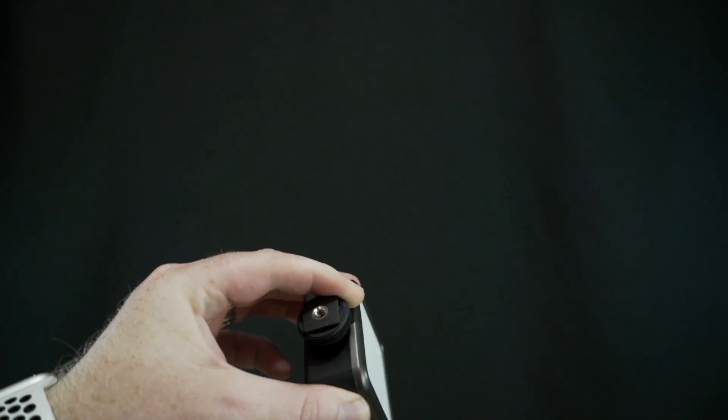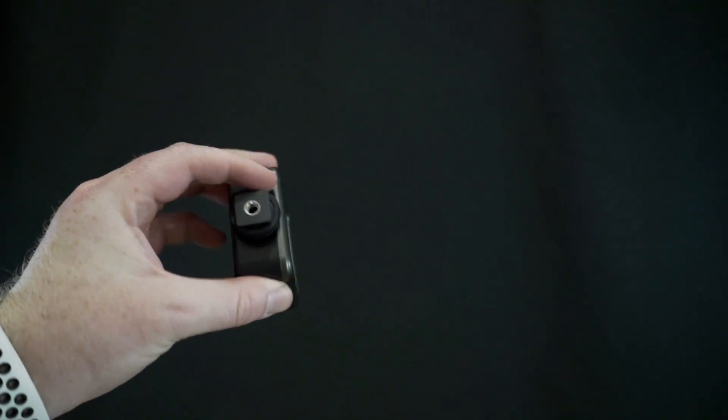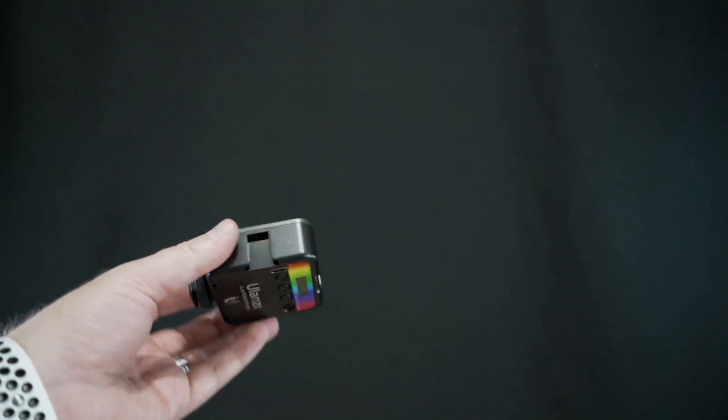It's got two places to attach the light to whatever you're trying to do. It's got a quarter-twenty thread on the bottom. You could grab any tripod, but if you wanted to use a mini tripod like one of these, you could throw it on there. You could even use it for Zoom calls or whatever you want with a setup like that. It's also got a cold shoe mount, and you can screw it down and mount it that way.